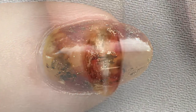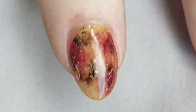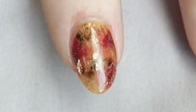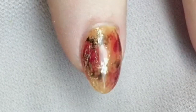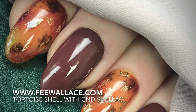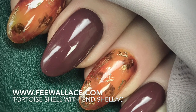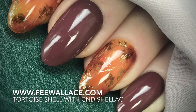Extreme close up — it looks fabulous! Here we go from another angle in another light. I just cannot stop looking at these nails — I've done so many of them today. Thank you for tuning in. I hope this has been helpful to create a tortoiseshell manicure with CND shellac.